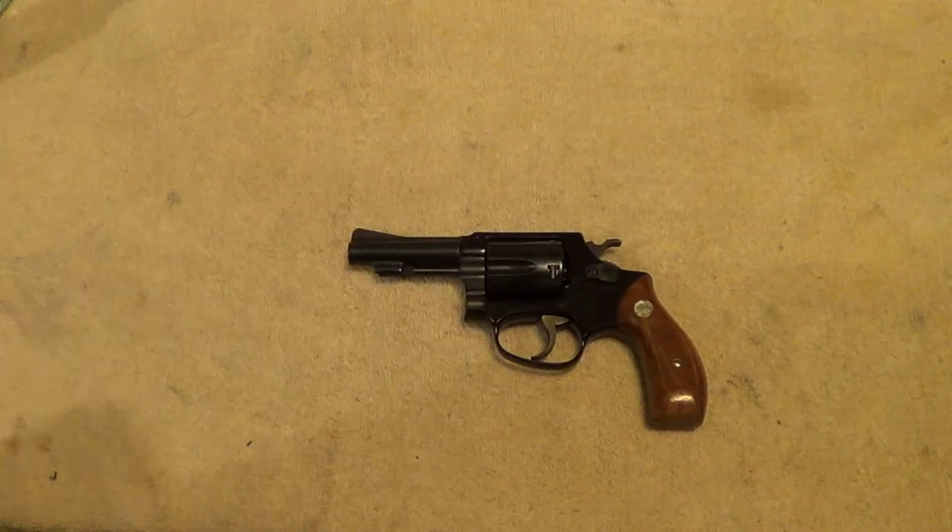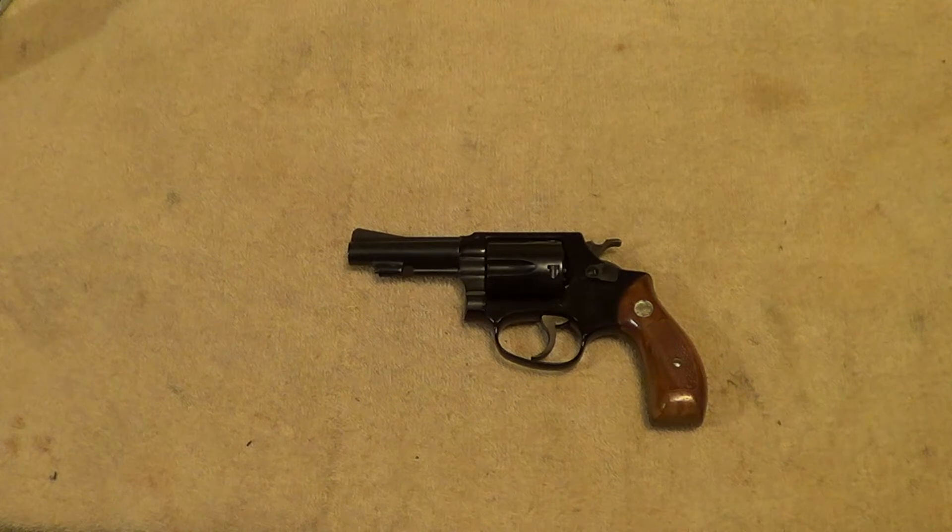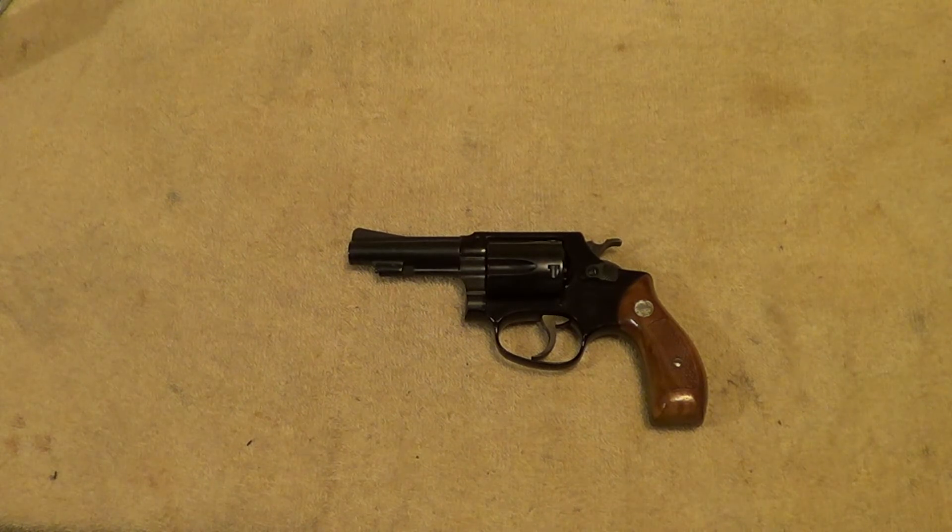As I said earlier, most of these were made with a 2-inch barrel, but they did make them with a 3-inch barrel in both round and square butt grip frames. They were a fairly popular little revolver. Thanks for watching.